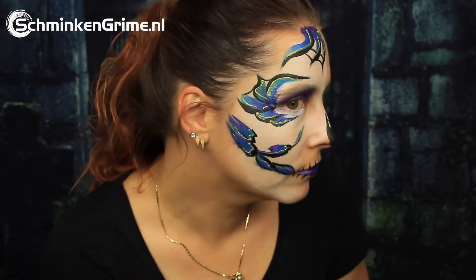Welcome to a new Halloween face paint tutorial with Simone. For today she is creating this easy sugar skull for us, and if you want to know how to create it, please keep watching.